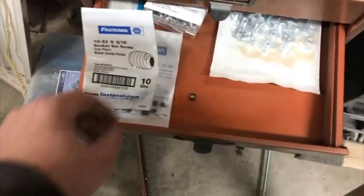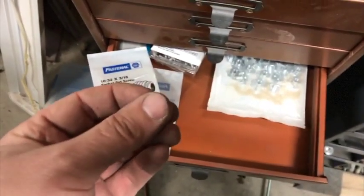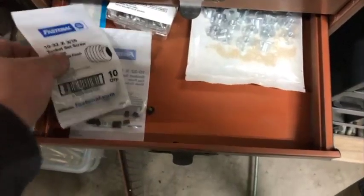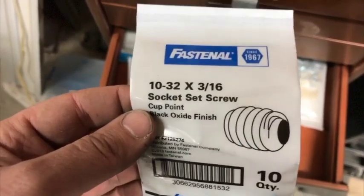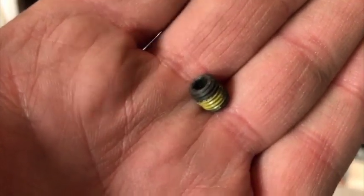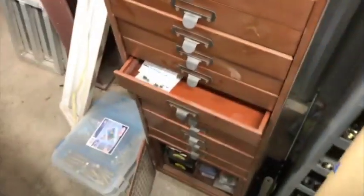I was putting these screws away that I took out — maybe I'll need them later. I've got some miscellaneous fasteners in this drawer and I knew I'd put some set screws in here before, but I just wanted to show this to my European friends who love to call these 'grub screws.' What in the world is a grub screw? Are you kidding me? They're set screws.